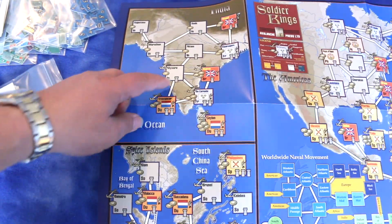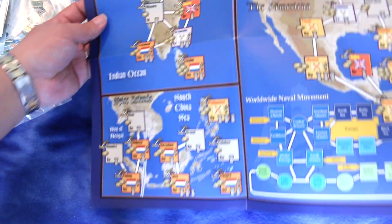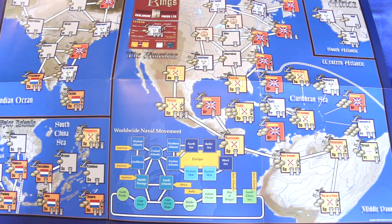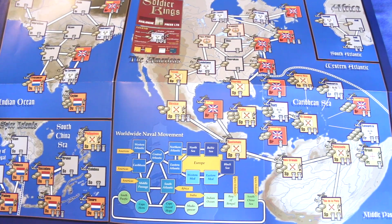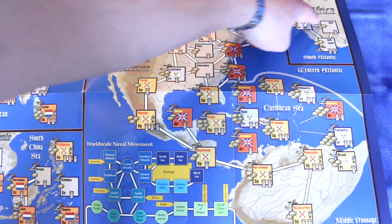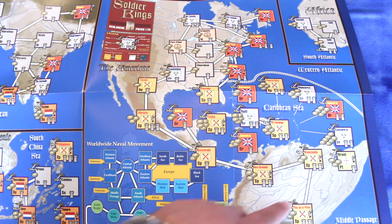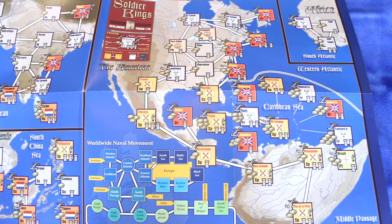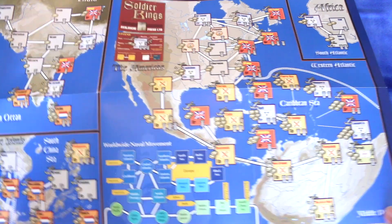Up here you have India, and down here you have the South China Sea, the Bay of Bengal, and the Spice Islands. And here you have the Americas — that's awesome. Worldwide naval movement. This really was a world war — you've got Africa here too, and it's showing what was going on in South America and the Caribbean. So this is nice.